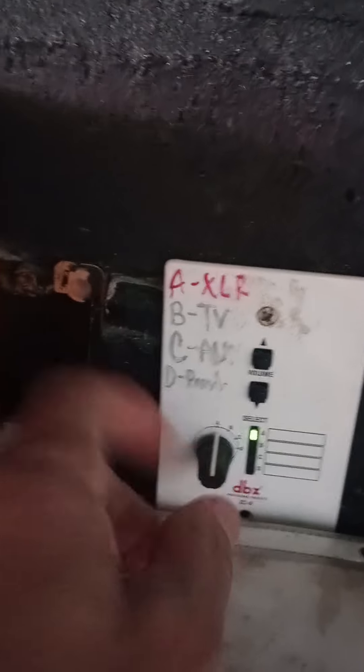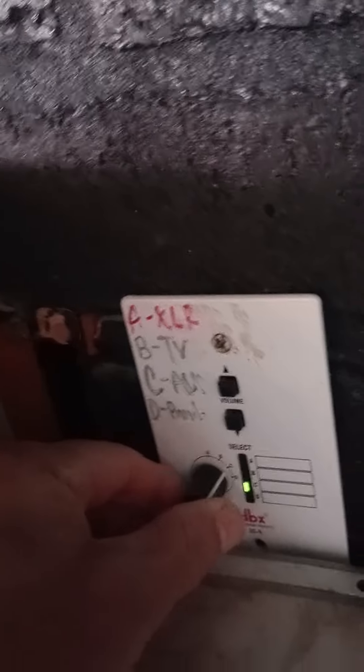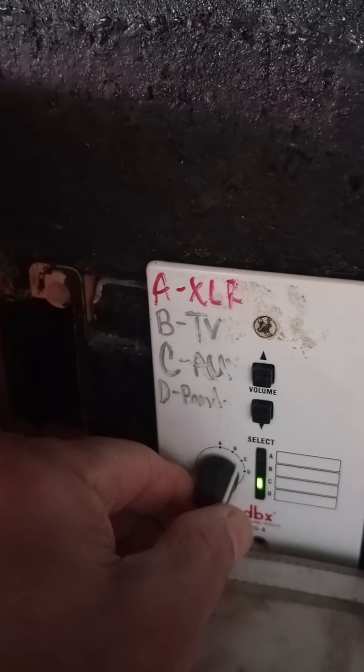So as soon as you're set up, go back here. You're going to switch this — see where that says XLR? You're going to switch it to A. So now we're going to go back to maybe C — not auxiliary, but anyway.